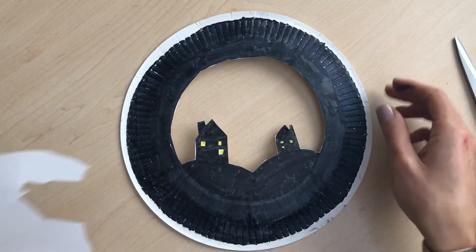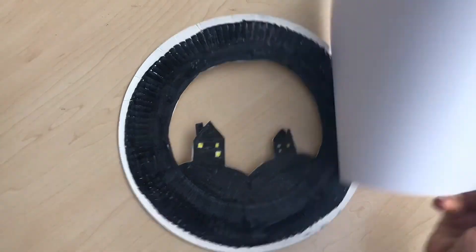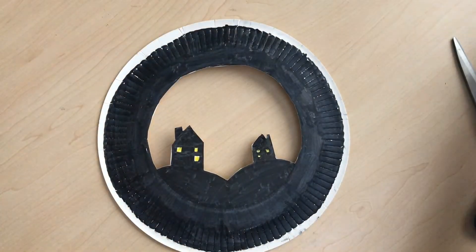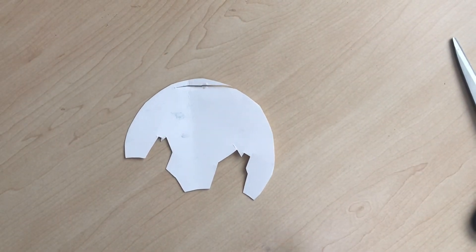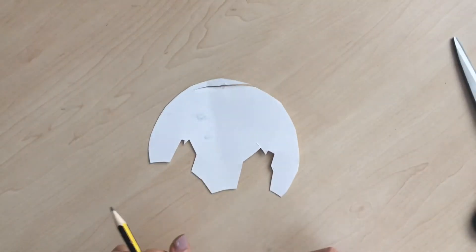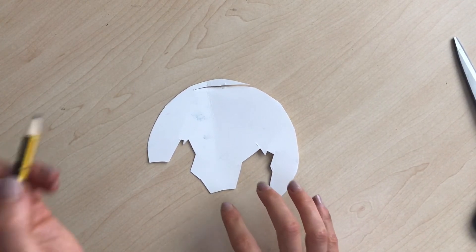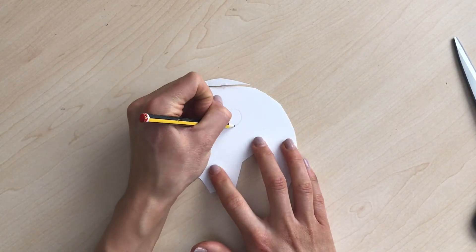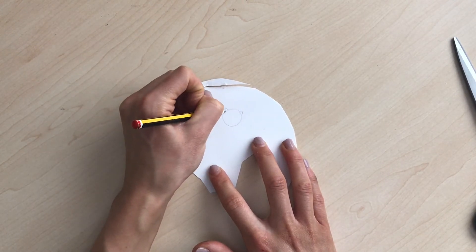Once you've finished cutting, it should look like that. If you've got a bit of card left you can use that to draw your bat, or you could use a plain piece of paper — it doesn't matter either way. For our bat, we're just going to draw a circle and then give him some ears — two triangles for the ears.